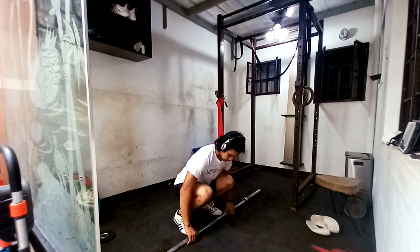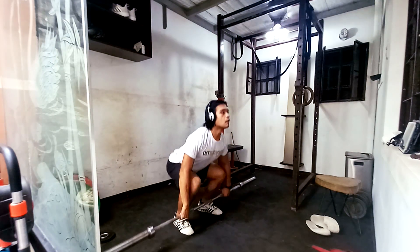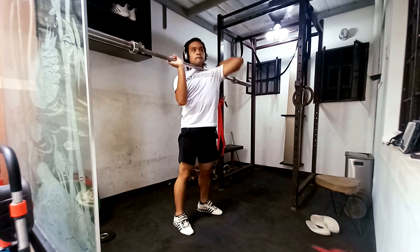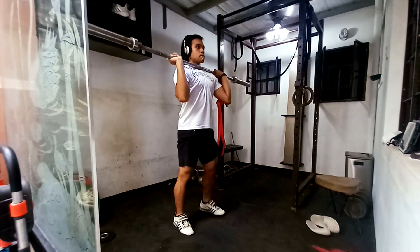Anyways, here's the typical warmup. I start off with my banded activations followed by my favorite bar warmup. At this point it's pretty much routine — I pick up the bar and I automatically know what I'm supposed to do.